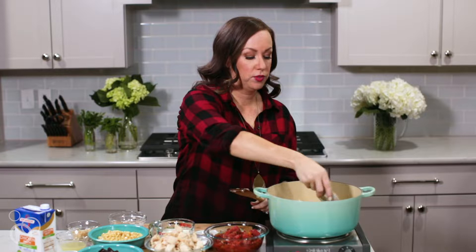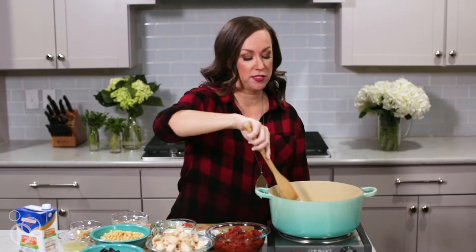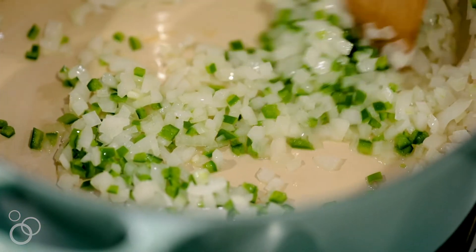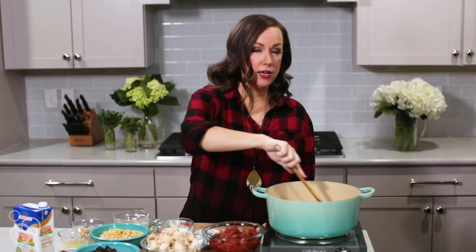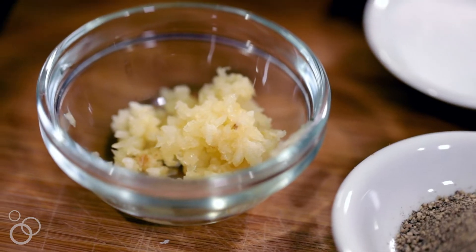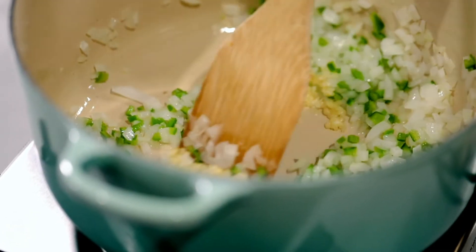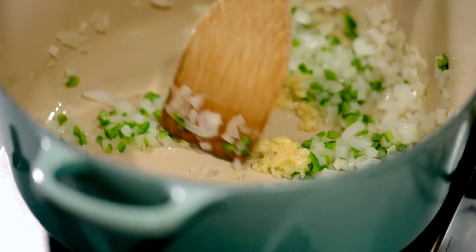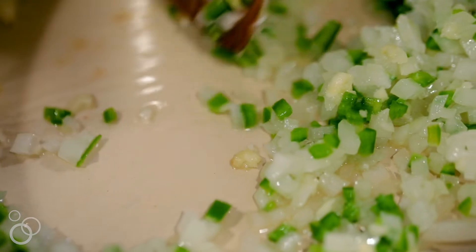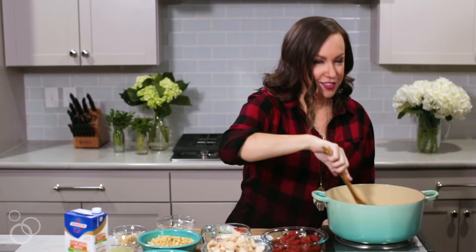Add in the jalapeño. If you like things spicy, you can leave some of the seeds in. If you don't, you can leave the jalapeño out altogether. You just want these to soften down with the onion — you don't have to sauté them for very long, just a couple minutes. Once these are softened and you can smell that great aroma, we're going to add the garlic. Just a couple minutes more on the garlic, maybe just one minute. You want things to be fragrant but you don't want to burn the garlic. Let it get nice and mixed in with the onion and jalapeño, and you can see how everything is softening and becoming a little bit translucent.